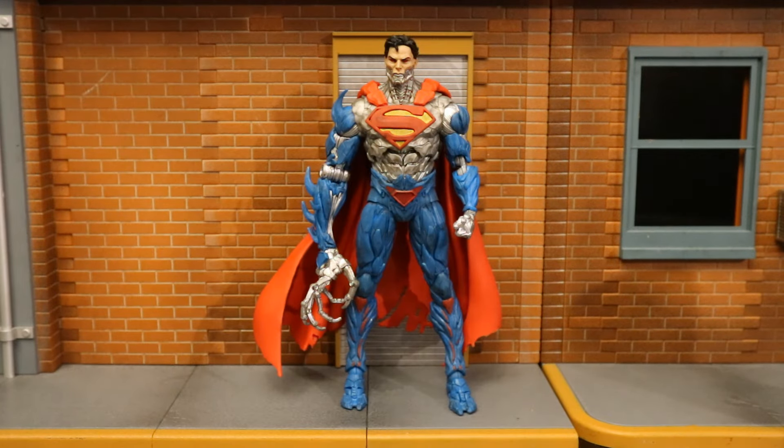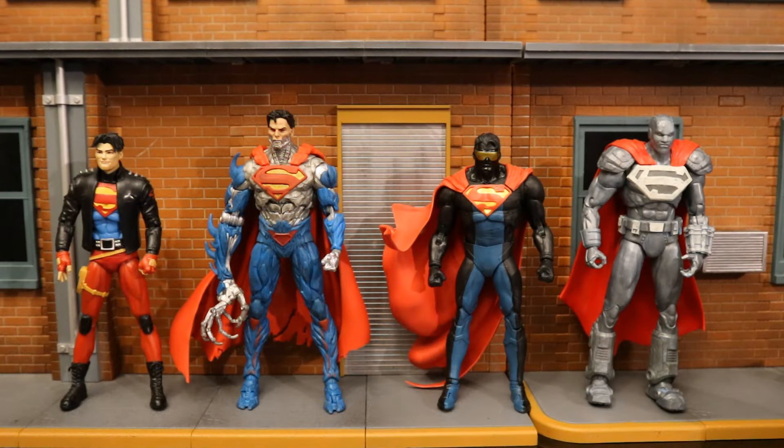Now let's check him out next to some action figures, starting off with the McFarlane DC Multiverse figures. I would love to compare this guy to the Platinum Chase variant of Cyborg Superman, but I don't have him yet — I'm on the hunt. If anybody has a lead on where I may be able to get one, please drop me a line in the comments. Here's Cyborg Superman next to the rest of the Reign of Superman lineup: Con-El Superboy, Cyborg Superman, The Eradicator, and Steel.